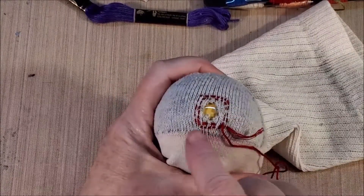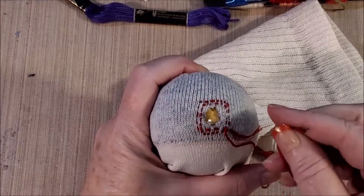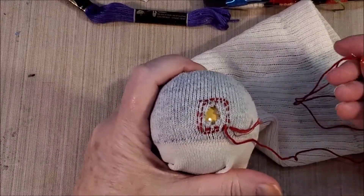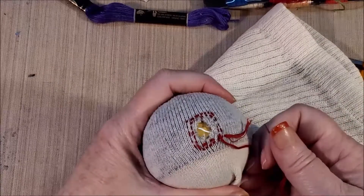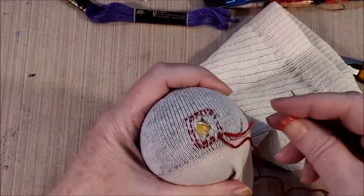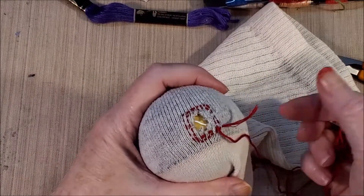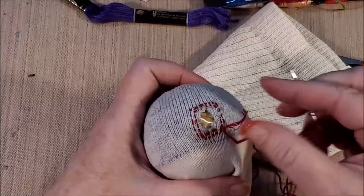Now I've got my two rows of stitching all the way around my project. Now comes the actual darning part. This is all sort of beginning reinforcing, and it's to keep this little loose thread from causing issues. We can just set it aside and worry about it — I usually just clip it off when I finish up.